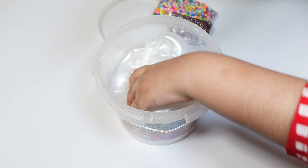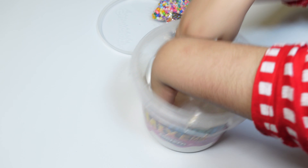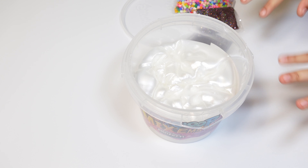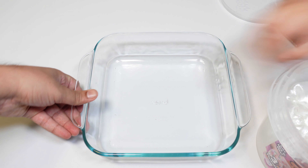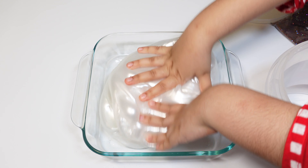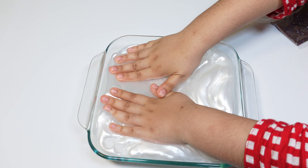That feels so good! Oh wow. Now let's add everything. Okay guys, now we're gonna put our slime in a bowl. Okay, let's take all of this out — so cool. I'm gonna spread it out so it's everywhere.